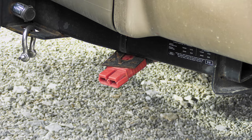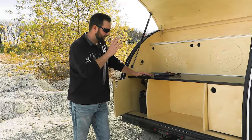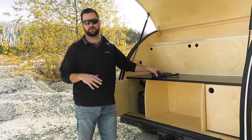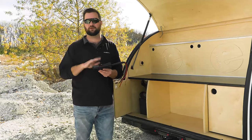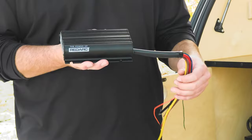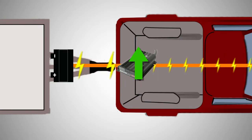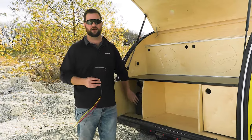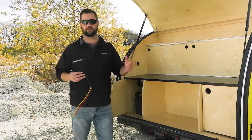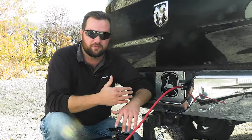You can also get an Anderson-style plug — we have another video showing how to charge your dump trailer while driving that'll show an example of that. The best way we've found is to use something like the REDARC BC DC charger. This is a DC-to-DC charger that is going to up the amperage and voltage from the vehicle's battery to be able to fully charge and monitor your battery, so you can get that full charge when you get to the campsite or job site.